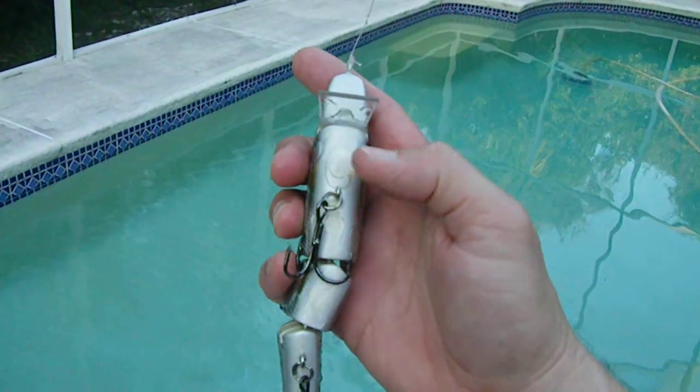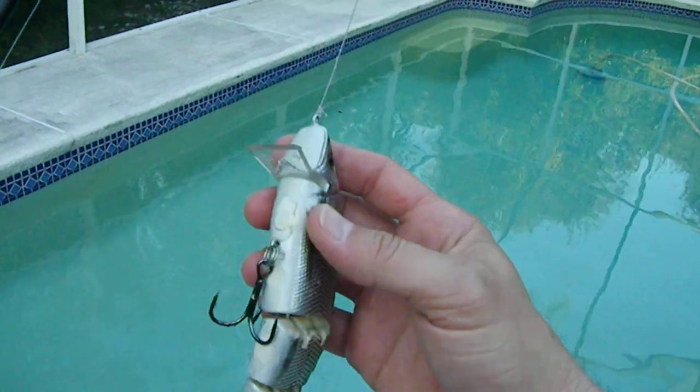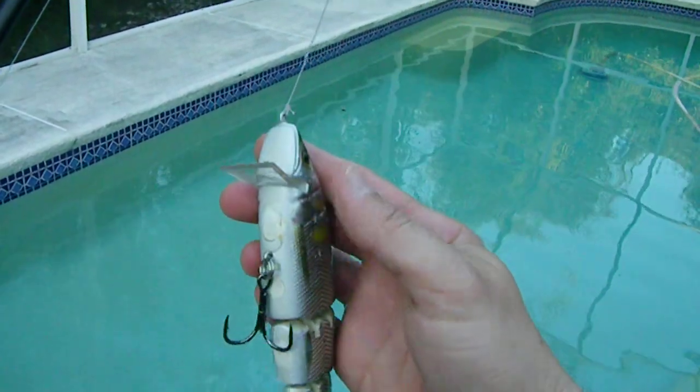I drilled holes here, here, and here, put in lead and filled it with epoxy, thanks to some advice from Steven Morgan.